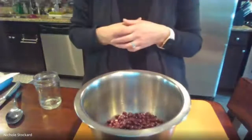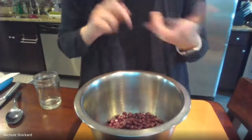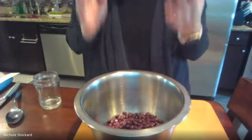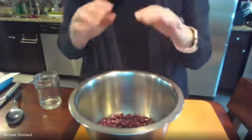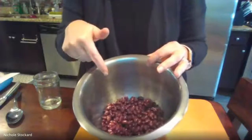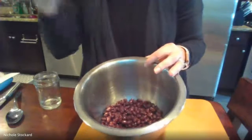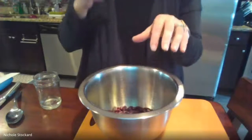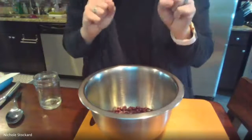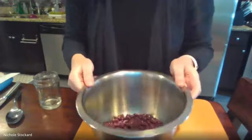If you want to put meat in this, you can put ground beef — make sure it's cooked prior. You can also use ground turkey or ground chicken. Just make sure you adjust the beans accordingly — maybe do five ounces of meat and five ounces of beans, or just 10 ounces of meat, whatever you prefer.